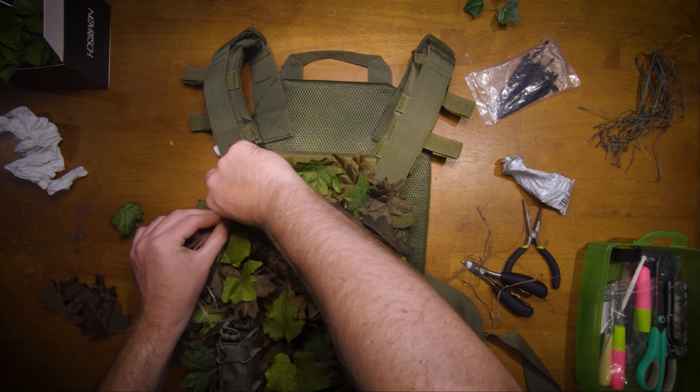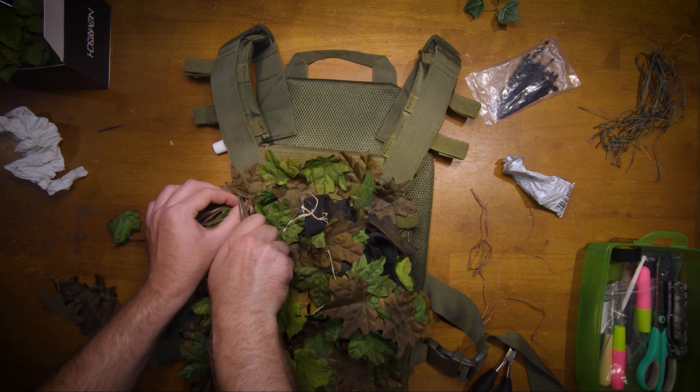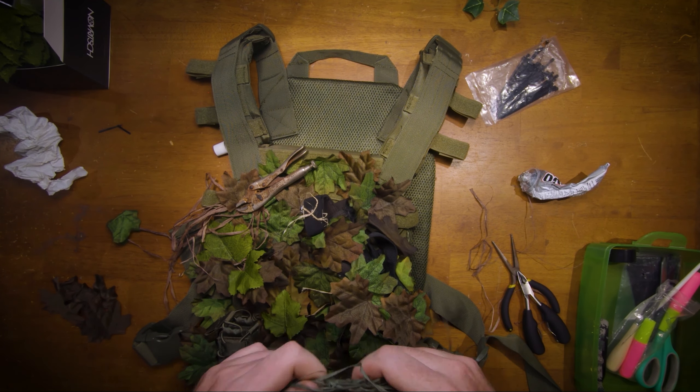Adding dyed raffia gives a more 3D look and will blow in the wind, which helps blend you into the environment.